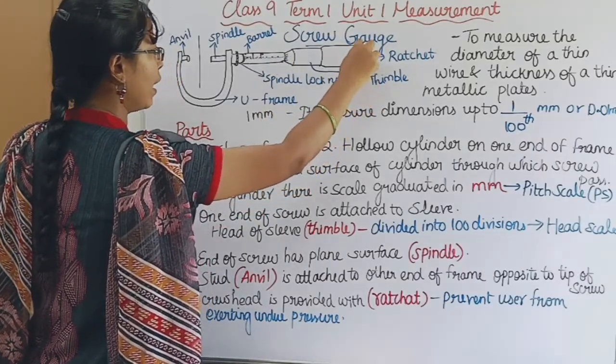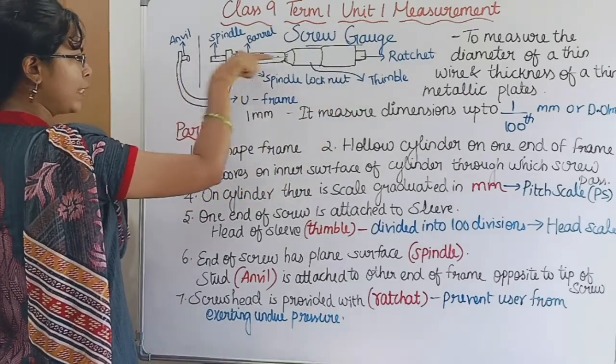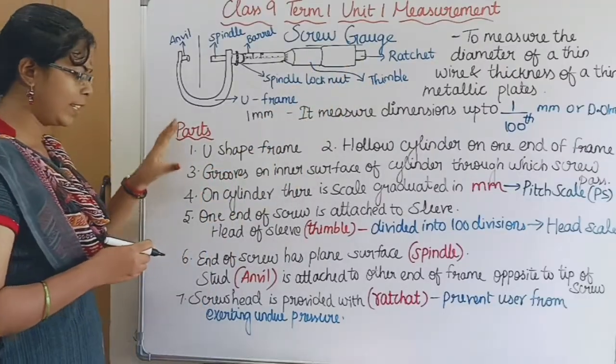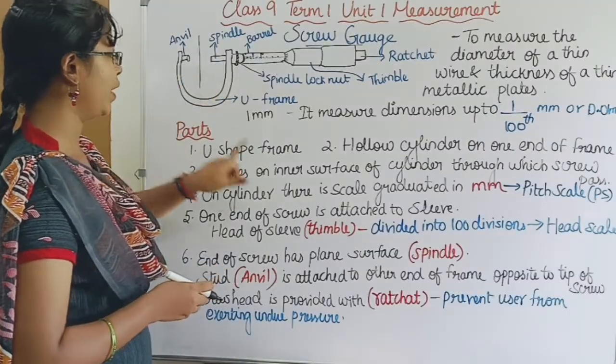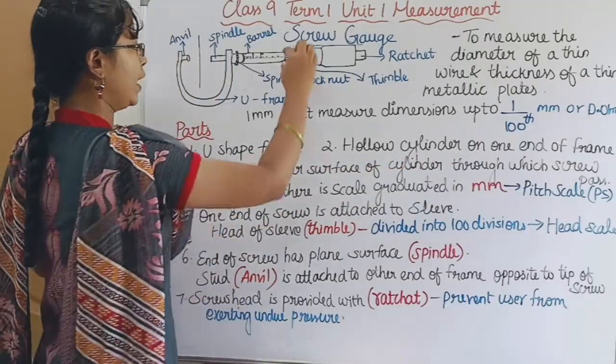We can rotate the ratchet and move the spindle. There is a description of a U-shaped frame with a hollow cylinder on one end of the frame.